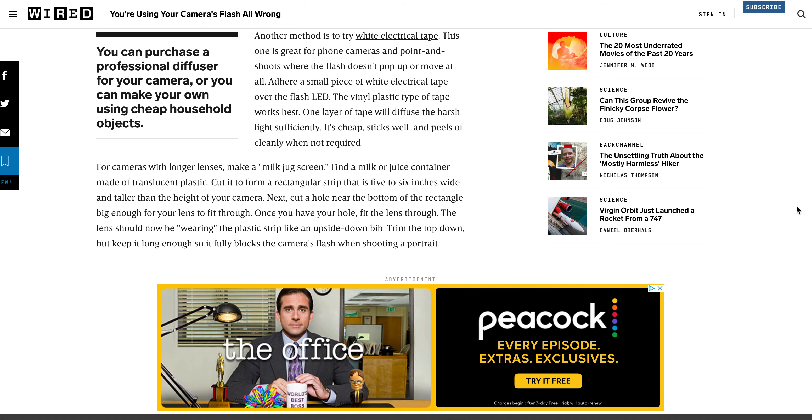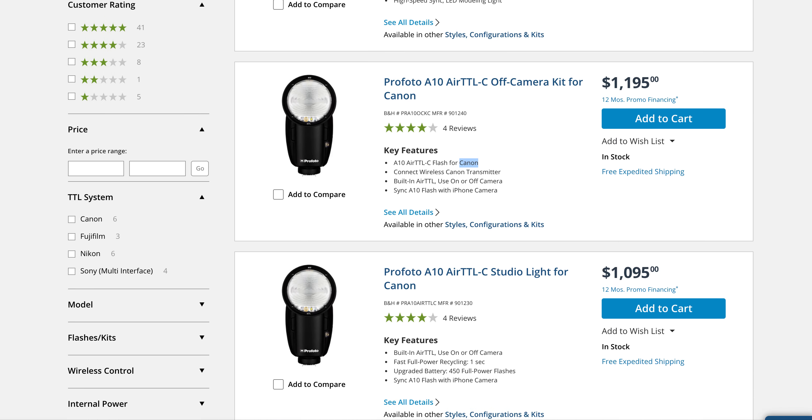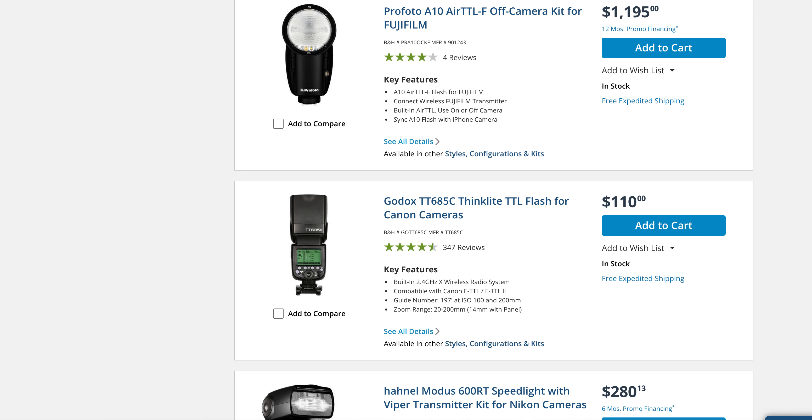There are inexpensive ways to diffuse until you're a famous photographer who can afford high-end equipment. There is one flash that's not too expensive and got pretty good reviews — almost 350 people reviewed it and rated it highly, so that's one of the less expensive options.